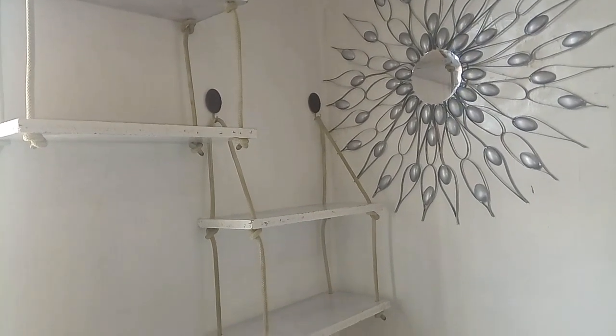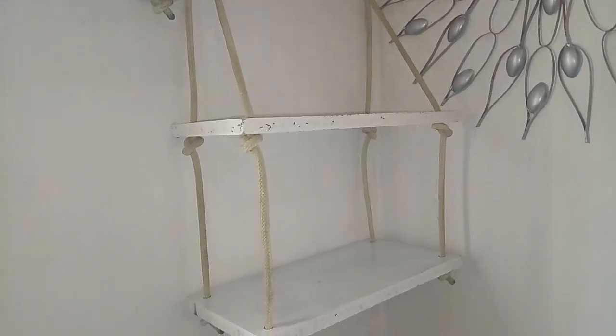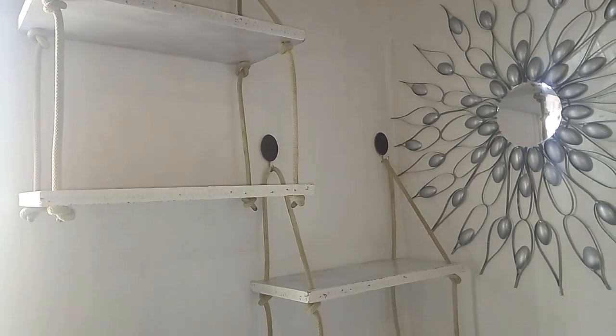Now we are done with our shelves. Something to note: when buying your hooks, make sure you check the amount of weight or cages they can hold — that's important.